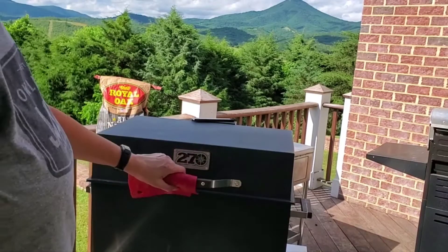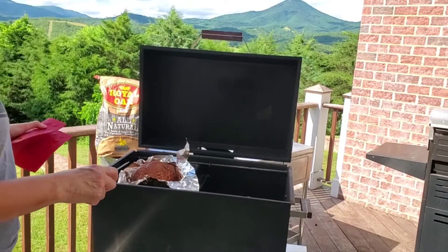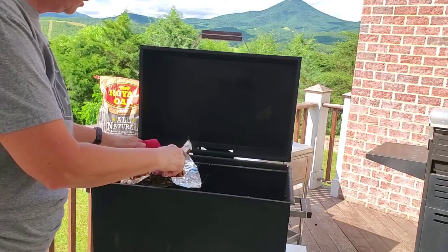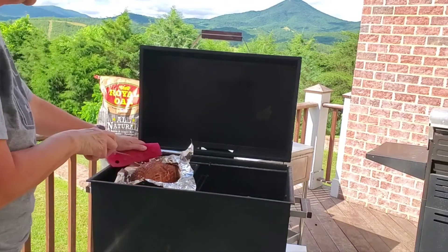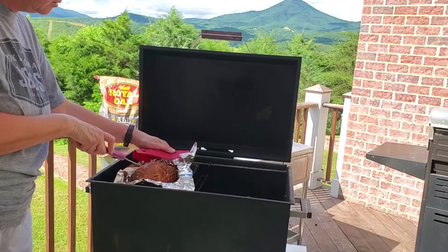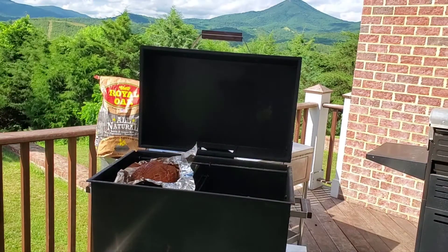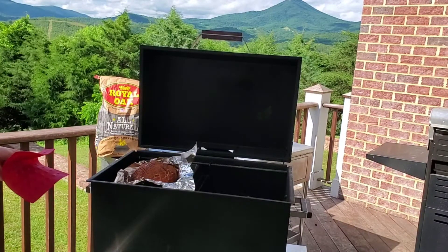It's been two hours. We're going to check the temperature on our turkey breast. This is a three pound turkey breast. We'll read about 160 degrees. We know that this is going to continue to cook once we bring it off the smoker, so we're within that range that it's appropriate to remove it and then use it in our recipes.